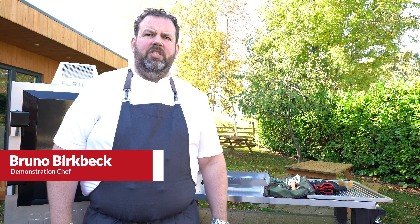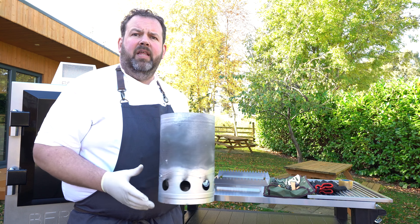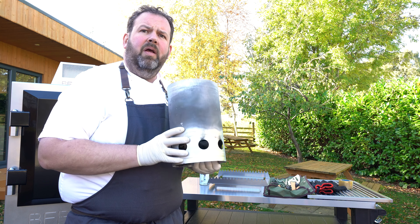Hi, I'm Bruno, demonstration chef for Bertha. Today we're going to show you how to light your barbecue using a chimney. The chimney is the best and most efficient way to light your Bertha.